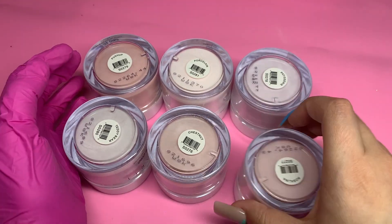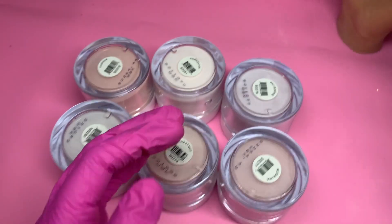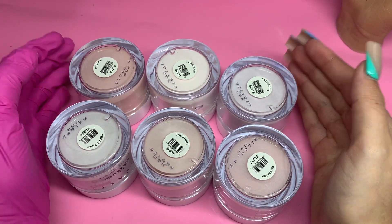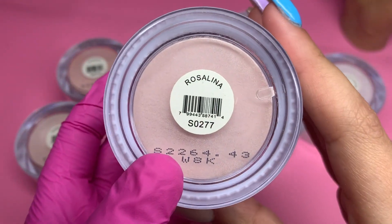There are six colors but I'm going to be swatching five because my practice hand only has five fingers. So I think I'm going to leave out Rosalina — the one I showed you in the beginning — and not swatch that one.